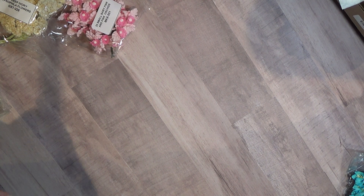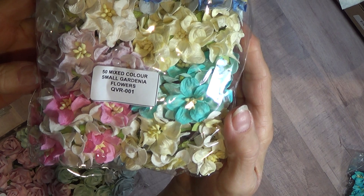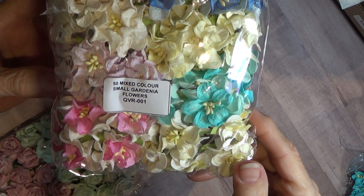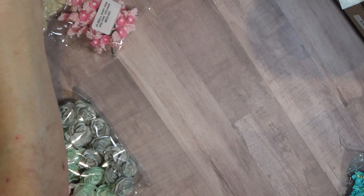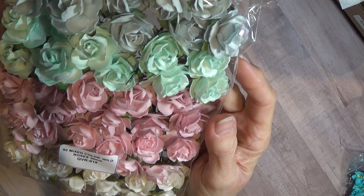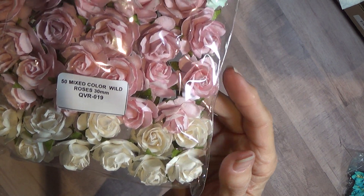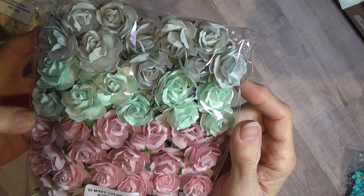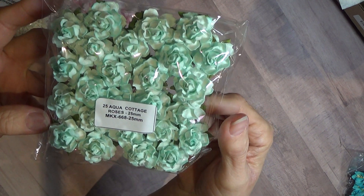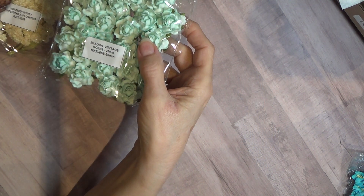These are Mixed Color Small Gardenias. These are Mixed Color Wild Roses, 30 millimeter — very pretty. They're all pretty. These are Aqua Cottage Roses, 25 millimeter — these are a lot lighter than they appear on the camera.